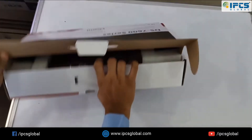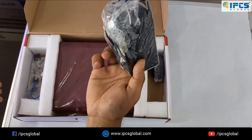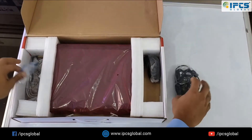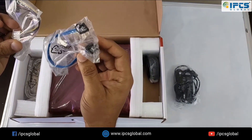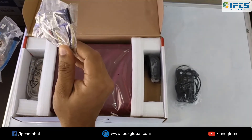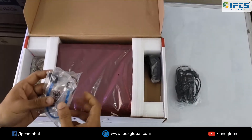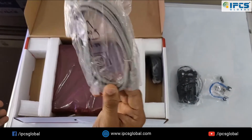Now I am going to unbox this. We have a power supply — I think it is 48V, so this is a 48V adapter. Also here we get two wires: one is the power cable for the hard disk and the other is the SATA data cable. We also have a patch cable.